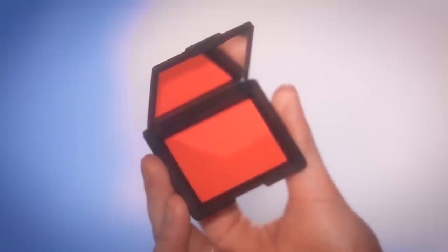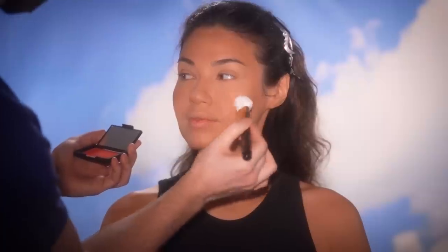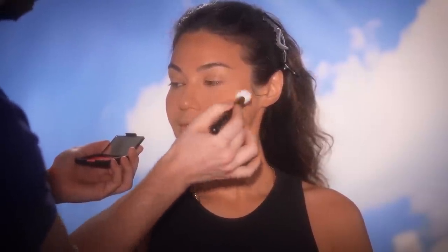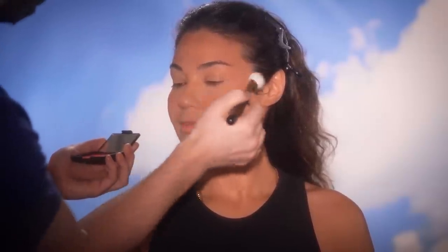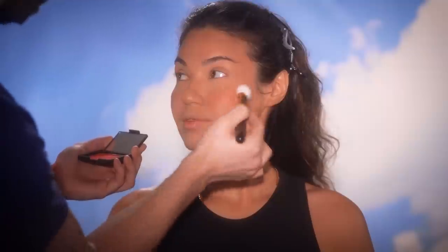Now, I'm using this NARS blush in the shade Exhibit A. Look at how intense this looks in the packaging — it's kind of scary, right? But trust and believe, this is one of the most beautiful blushes money can buy. It's one of the first products I ever purchased from NARS years ago, and it's definitely in my top five favorite must-have blushes. It gives the most natural sun-kissed look and works on every single skin tone. I press the brush into the pigment, tap the excess off, and build up pigment in the areas the sun naturally hits — the apples of the cheeks, a little on the brow bone, across the nose, maybe the forehead, and definitely across the chest and shoulders. This color mimics that slight red sun-kissed hue your skin gets after laying on the beach.